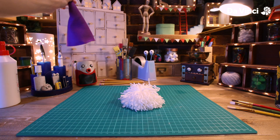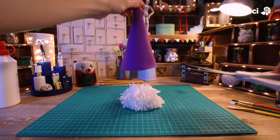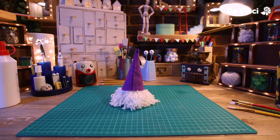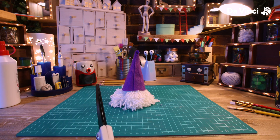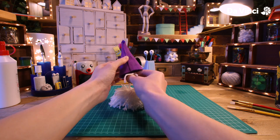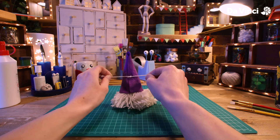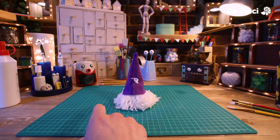Now we can cut bits of the pom-pom off that we don't want. Grab our hat. Oh, it's a bit too big. There we go. To make sure the hat doesn't fall off, you can cut two little holes in the back and tie two bits of the pom-pom around it like a knot. There we go. Now it won't fall off.